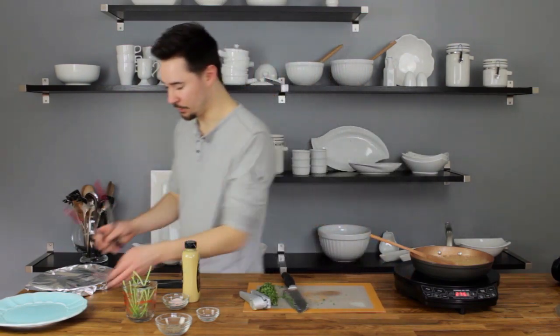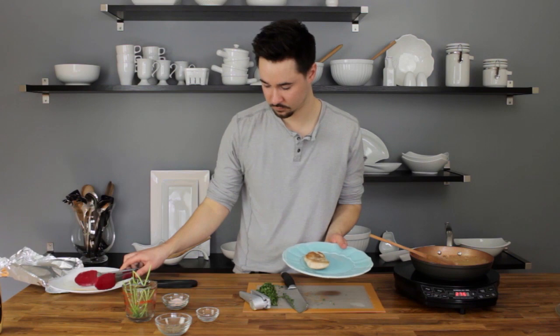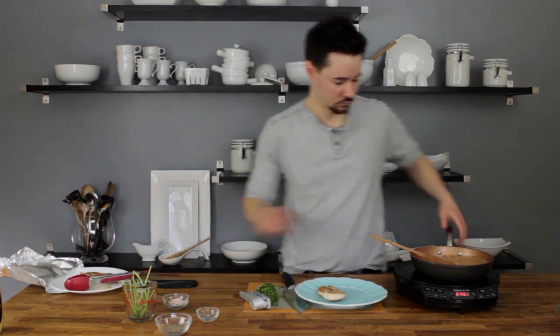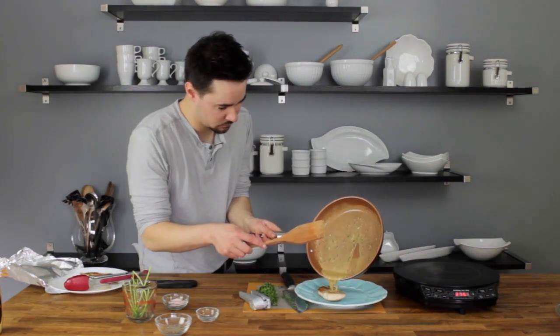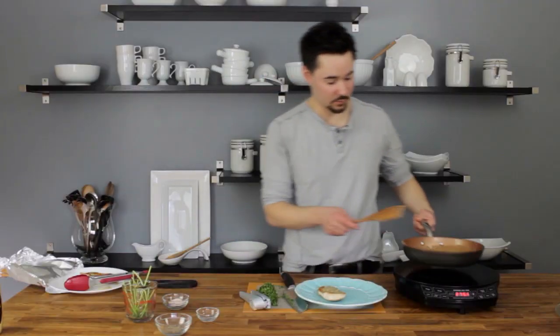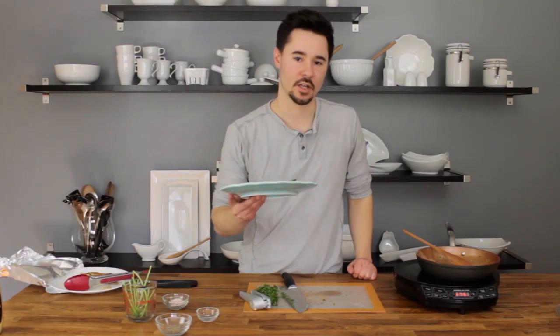We're going to plate up our chicken now. I'm just going to put a little sauce on there — a little dab will do you, it is a flavorful sauce. There you go — a meal that's done in less than 30 minutes, light on calories, loaded with flavor. Enjoy.